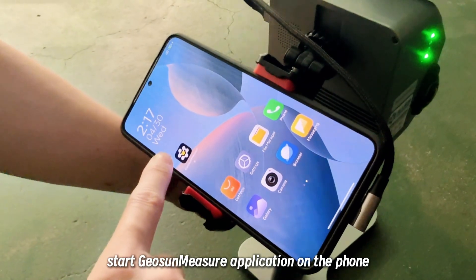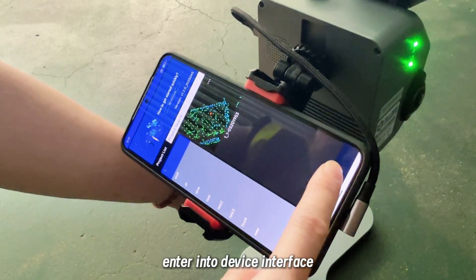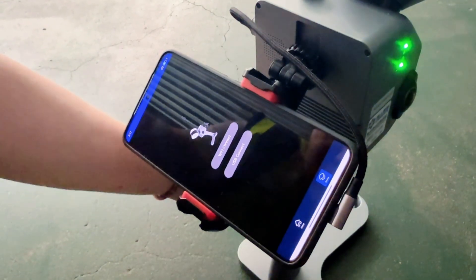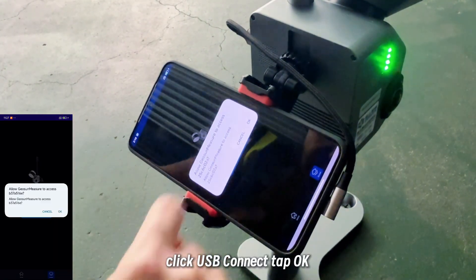Start JioSang measurement application on the phone. Enter into the device interface. Please wait until USB collect turns blue. Click USB collect, then tap OK.